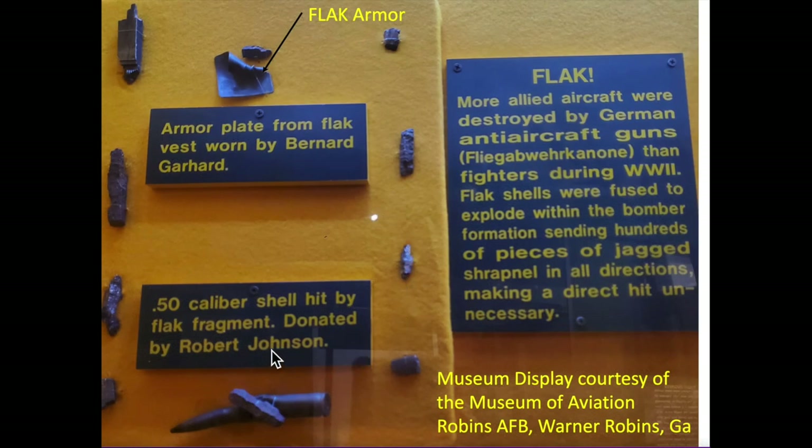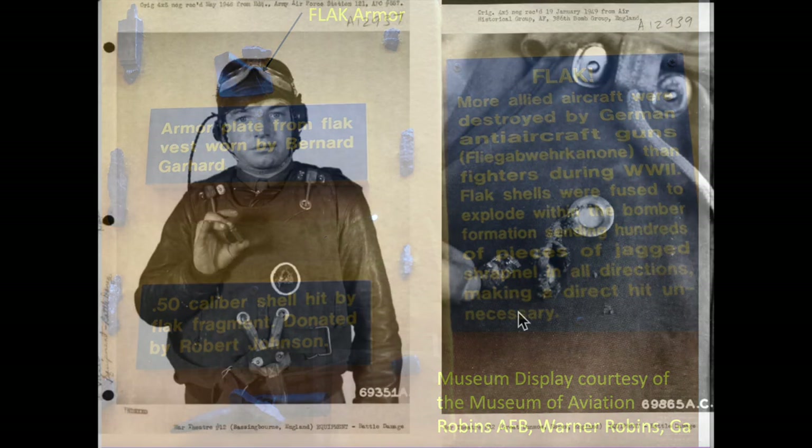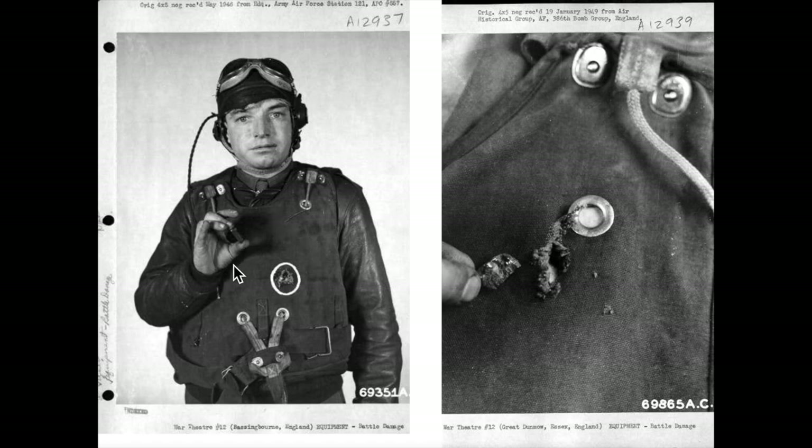A collection of ground artillery flak projectiles is shown in this view — these are the type of low-velocity projectiles that crew flak armor was designed to stop. The flak panel insert shows signs of a major impact due to its deformation. The display's placard states that more Allied aircraft were destroyed by German anti-aircraft guns than by fighters in World War II. We'll come back to this statement shortly.